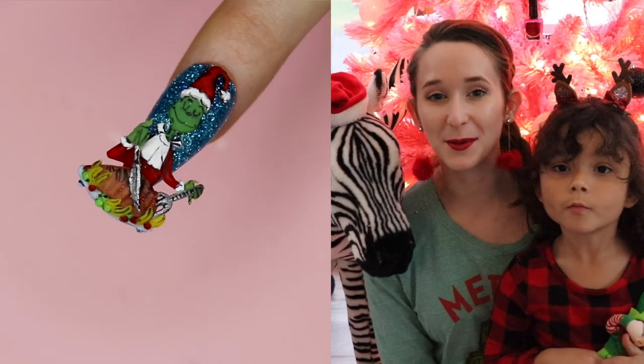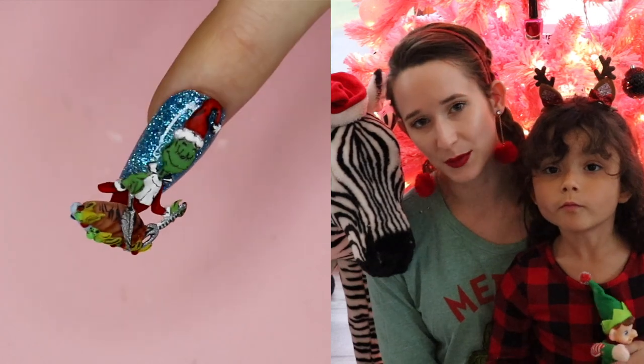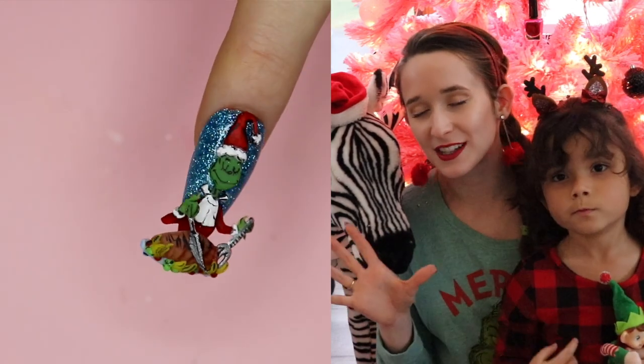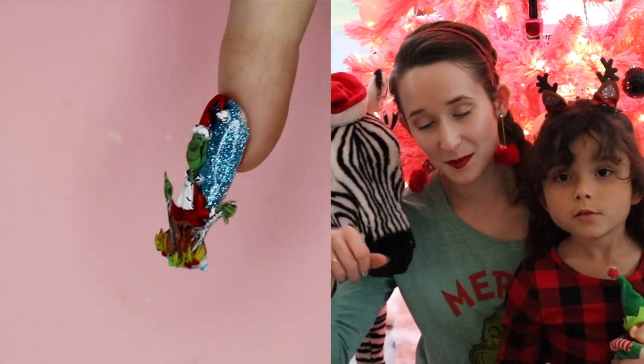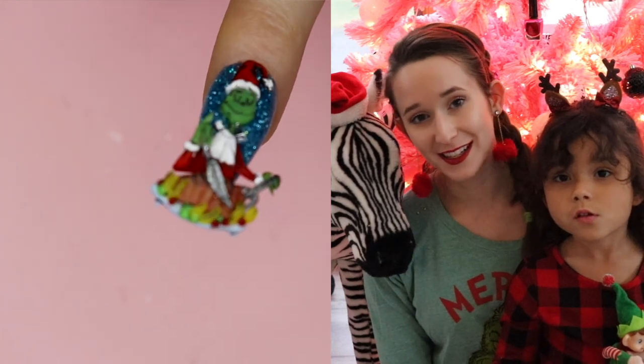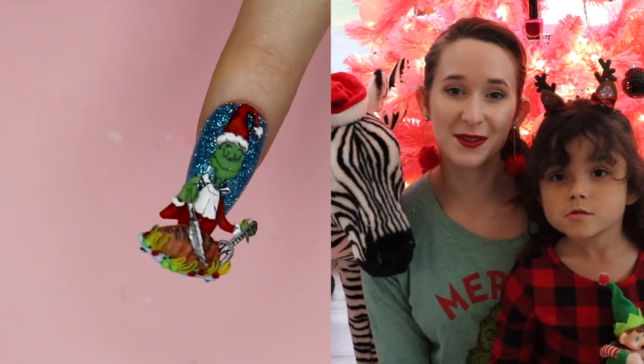Merry Grinchmas everyone! In today's video I'm going to be showing you a Grinch who is carving a roast beast. He has that nice happy end-of-Grinch-movie look on his face and he's got the big knife and the big fork and he is just carving away. He's getting ready to take the gizzard. I hope you guys like this one as much as I do and don't forget to click subscribe to see all my future videos.